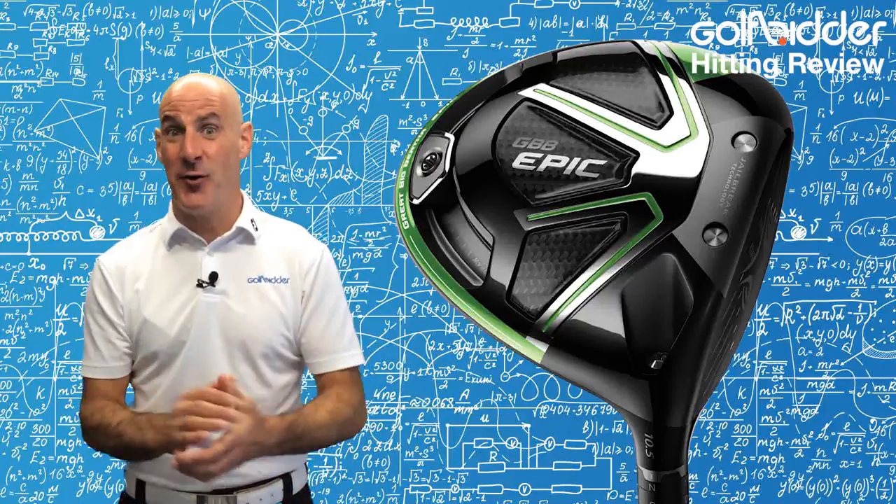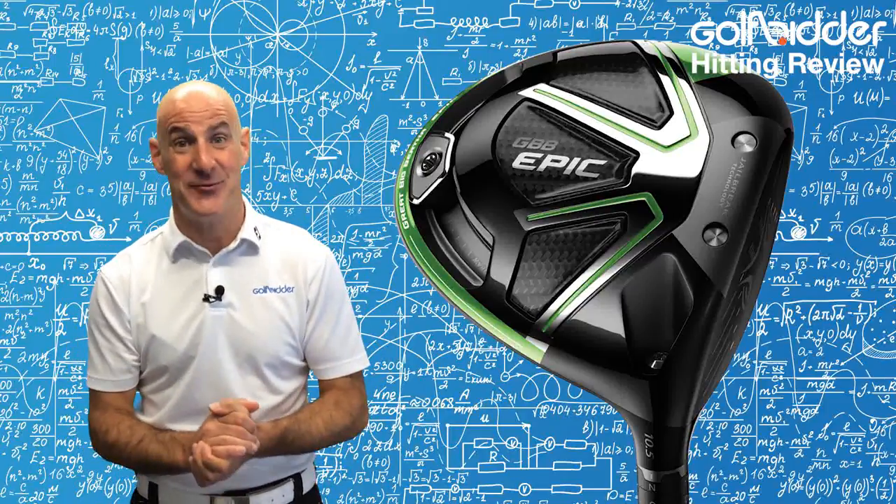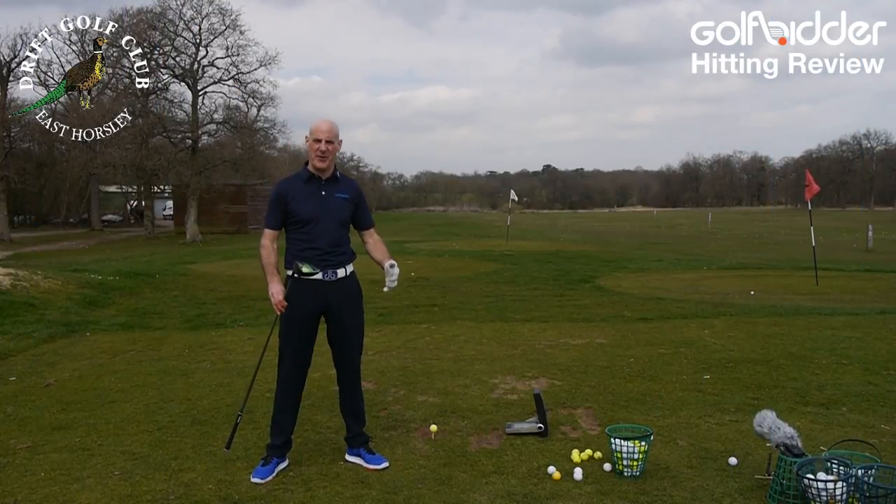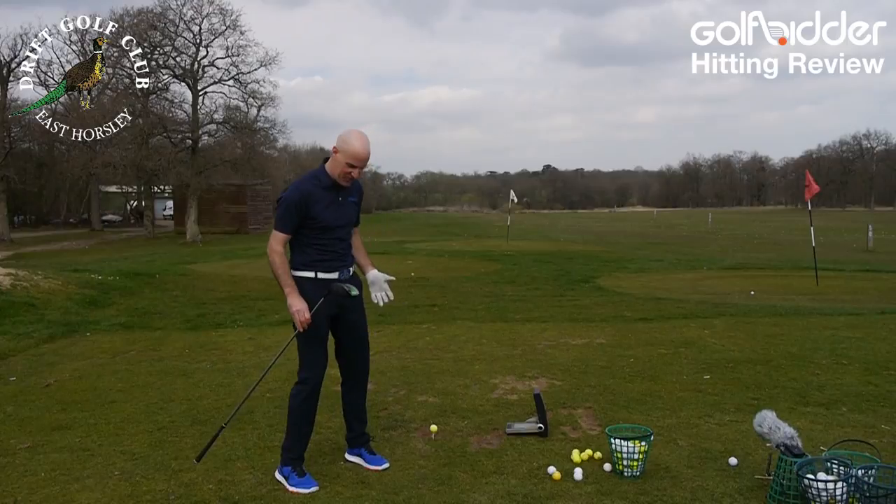The proof is in the hitting, so let's head on over to the Drift and have a crack at the Epic Driver. Range time at the Drift — I'm looking forward to this one. The Big Bertha Epic Driver: the big technology story of the year.